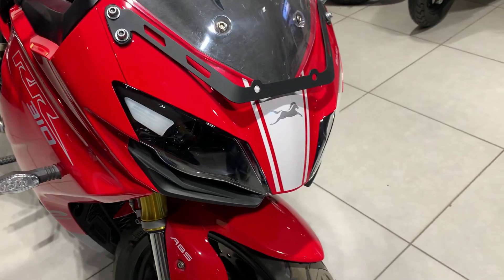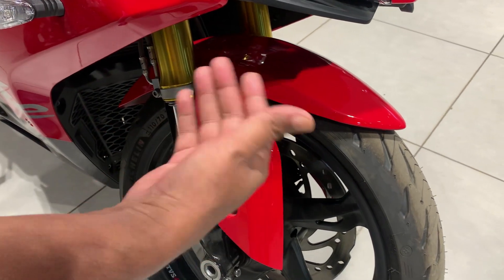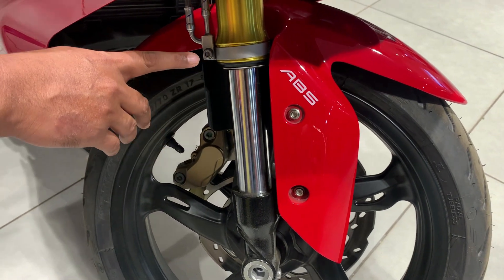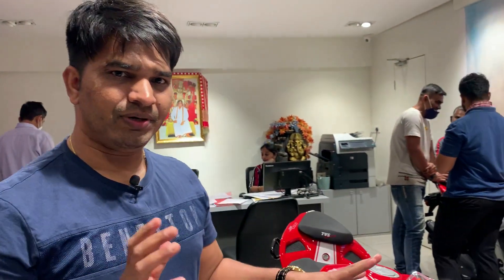Moving ahead, you can see the mudguard with a very sporty glossy red color. On both sides you have a dual-channel ABS braking system. Now let's talk about the suspension — it is telescopic, and it also depends on the inner tube's size and quality. You have an inverted USD suspension with a monotube floating piston gas-assist shock absorber, which is a very premium quality suspension for a smooth ride.